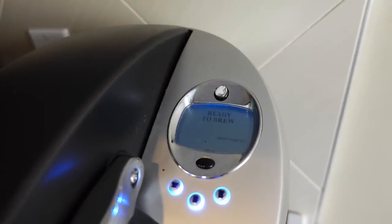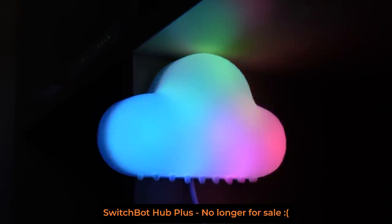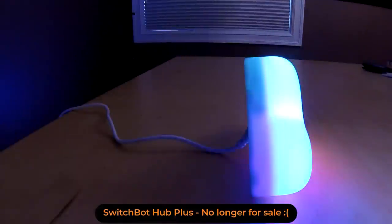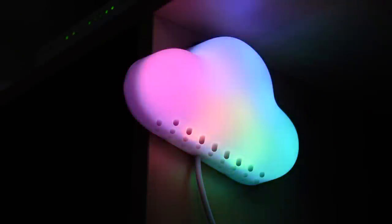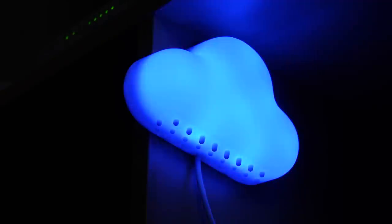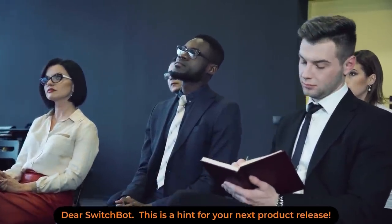The first day I got a couple of those bots, I also got a Hub Plus, and the first thing I noticed was just the incredible colors on it. Since then I've mounted it in a couple of locations — it has a great magnetic spot on the back that lets you place it almost anywhere, so I've hung it up and it makes a great centerpiece. My kid genuinely just wants it as a light in his room, and one of the most common questions I get on the channel is 'where did you get that crazy rainbow light thing?'